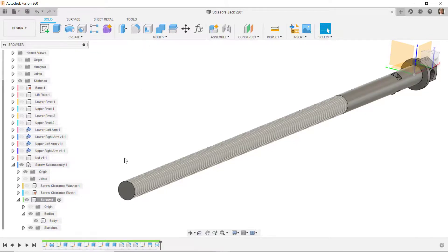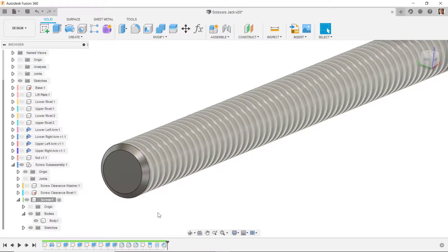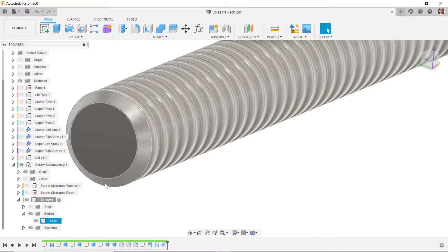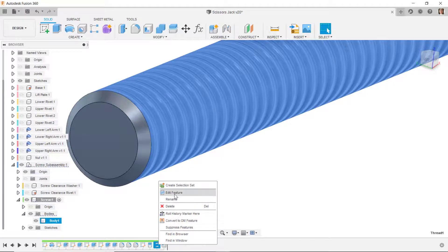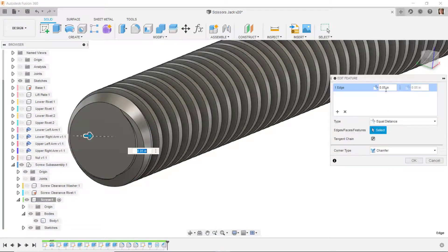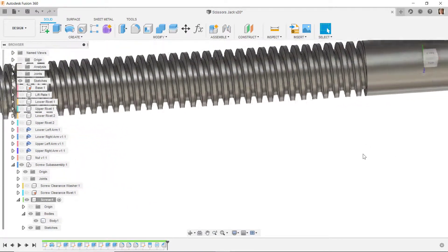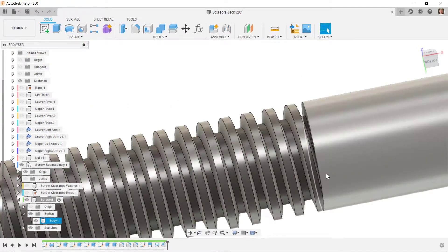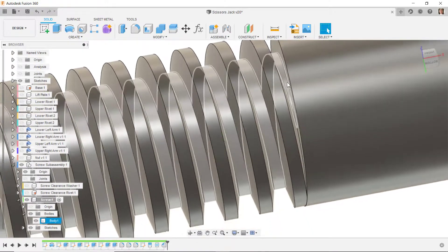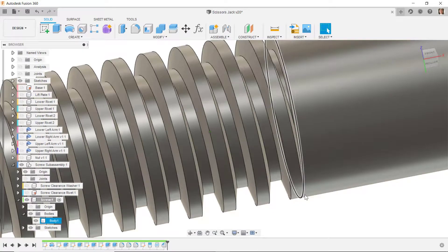I'll put a chamfer on this edge, starting at 0.05. Then I'm going to change this to a model thread, so I need that circular edge with the chamfer first. I'll edit the chamfer feature and increase it to 0.075, giving a lead-in on this thread. The thread comes to a dead stop at this end — in the real world that wouldn't be possible — but I'm not going to do a lead-out here as it would be a lot of extra work.